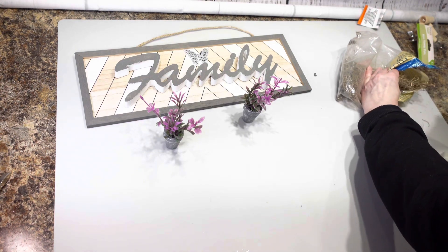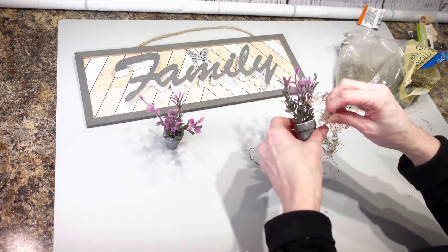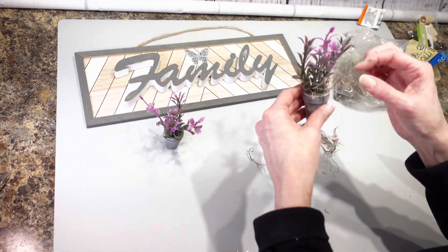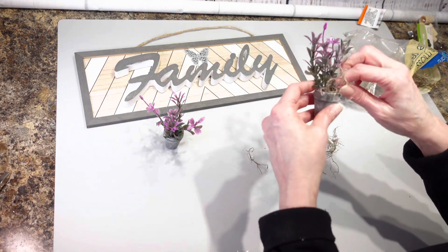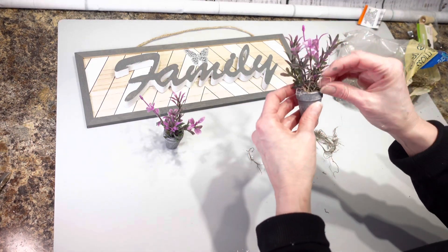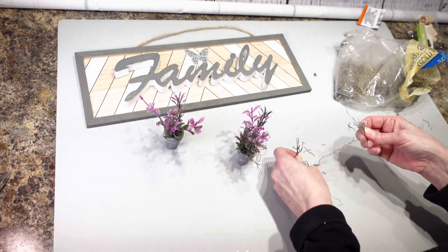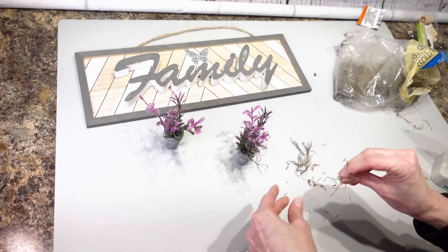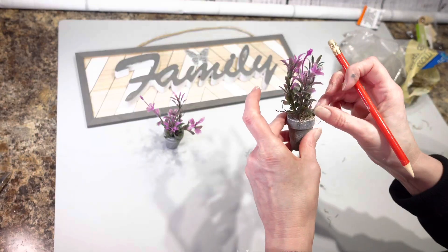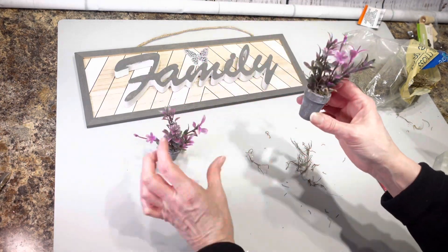Now I'm going to take some Spanish moss and try to stick it in the pot going around. I know it's really tiny but I'm going to try to stick a little bit in there. I don't think I'm going to use hot glue — it's just going to have to get jammed down into the pot. Actually, maybe it looks better without it. I'm thinking it looks better without it.